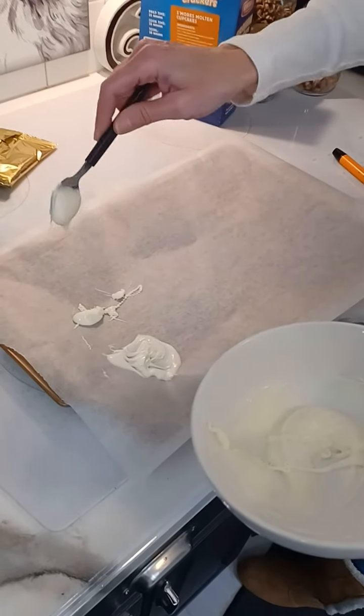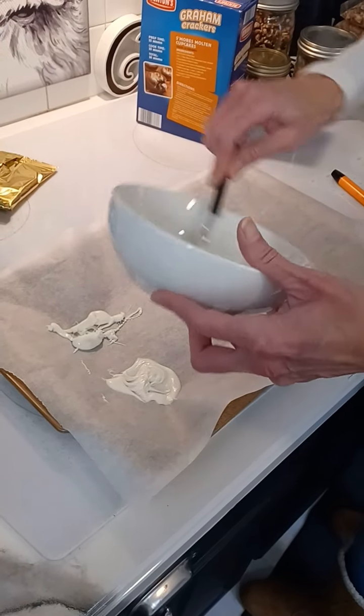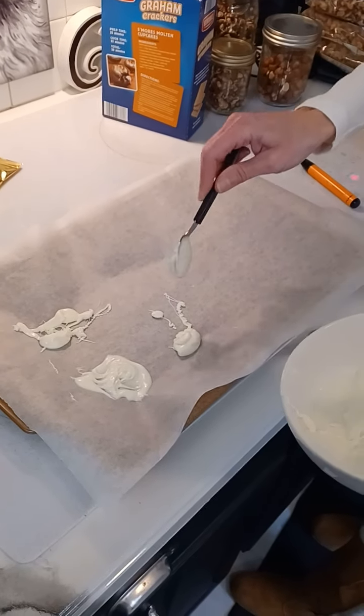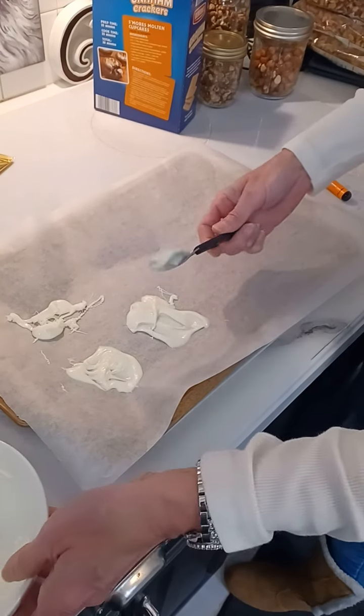Hey YouTube, what's up? This is Tori from Mr. and Mrs. I have my helper, Mr. And I'm starting on some of the desserts for Thanksgiving. All I did was melt white chocolate, and I am going to be using these to decorate some of the desserts.